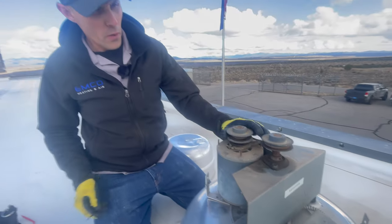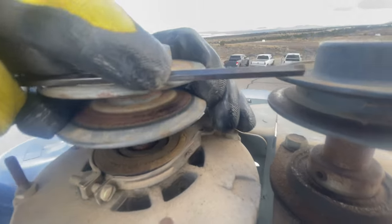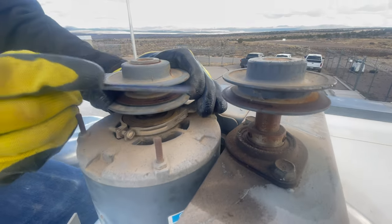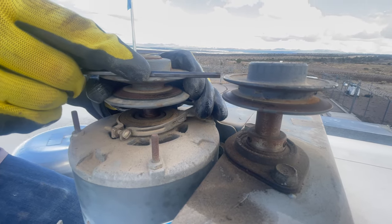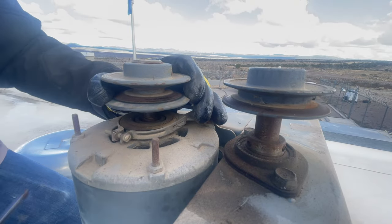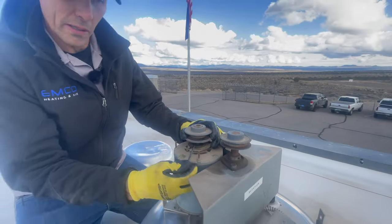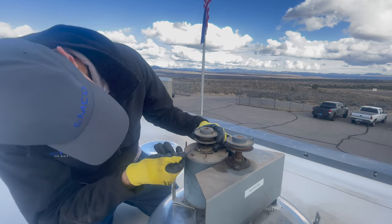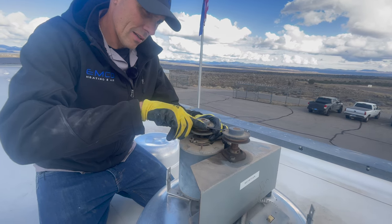One thing to note whenever you're working on exhaust fans is a lot of times this pulley won't be lined up with the other pulley — it'll either be too high or too low. On a pulley system like this with a belt so small, you want to get them really, really close. I generally just use the Allen wrench I'm already using, set it across the top, and make sure they're about the same height. If you have it too far off, the belt's not going to last very long.